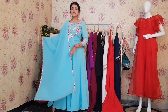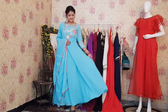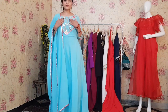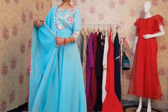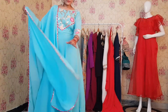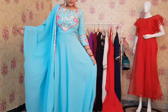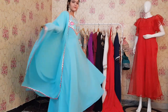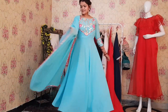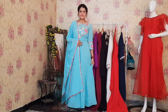Let's start with the first Anarkali. You can see it is in aqua color. It has this beautiful embroidery at the yoke part. We have a contrast of magenta pink color at the bottom of the dupatta and at the yoke part. Overall, it is a very pretty Anarkali. There are a lot of layers in this Anarkali. We can wear this type of Anarkali in small family functions.